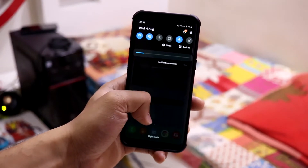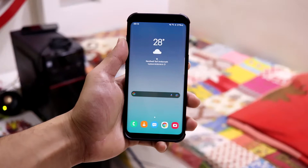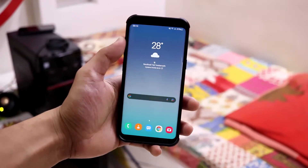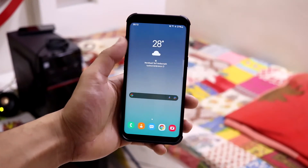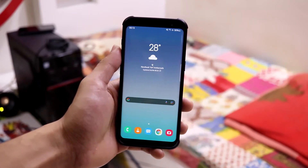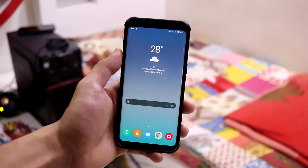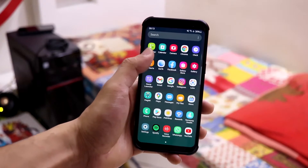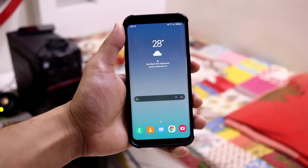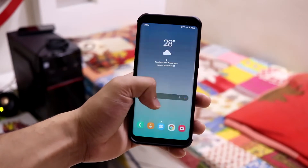Overall, this is a good ROM. If you want to try Android 10 — or rather One UI 2.5 — on your Galaxy S8, you can go for this ROM. We don't have many Android 10 One UI ROMs apart from HADES and this one. HADES is best, but you can try this one if you want the latest available security patch, which is April 2021.